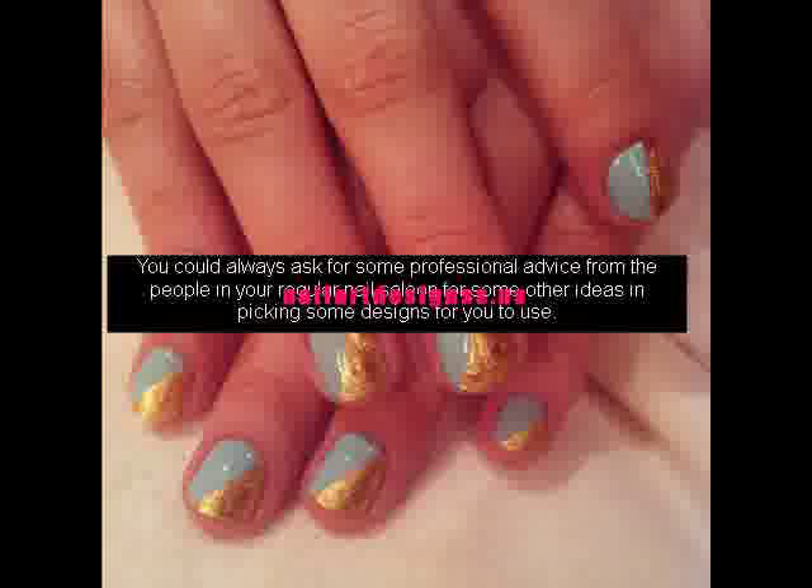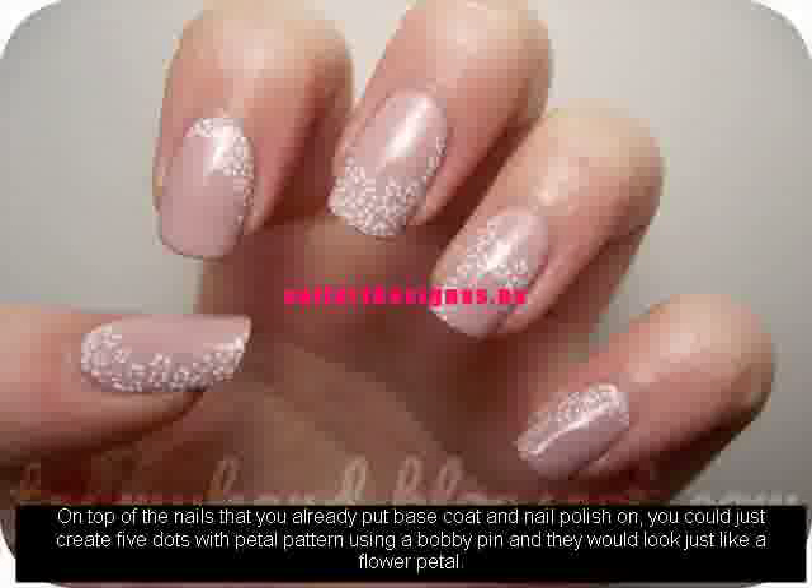You could always ask for some professional advice from the people in your regular nail salon for some other ideas in picking some designs for you to use. On top of the nails that you already put base coat and nail polish on, you could just create five dots with a petal pattern using a bobby pin and they would look just like a flower petal.